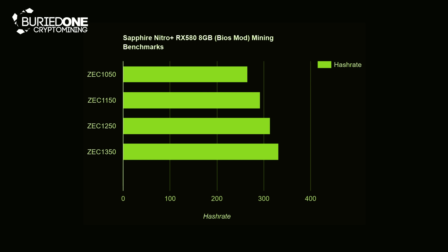On Zcash we first clocked our card to 1050 MHz. We came to a really nice 100 watts with 265 solutions per second. That's about 0.38 watts per solution, and that's actually pretty great.